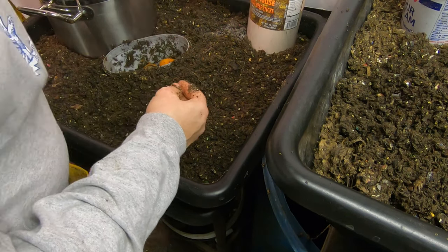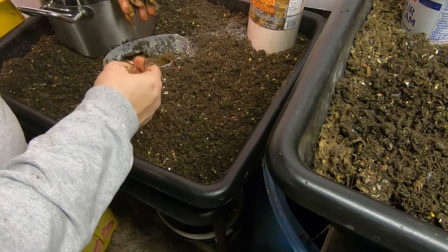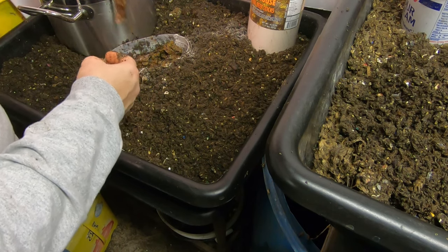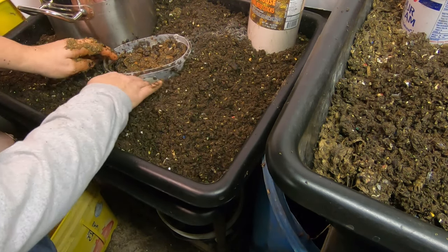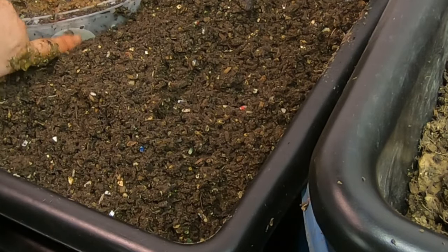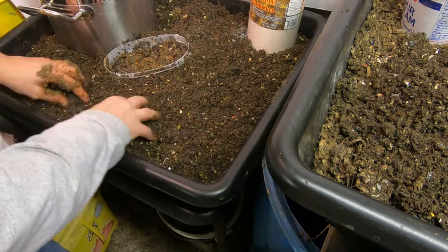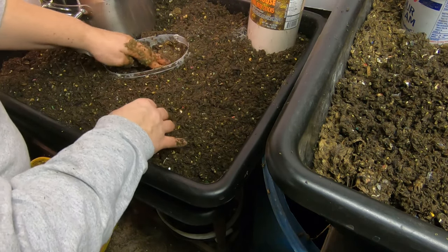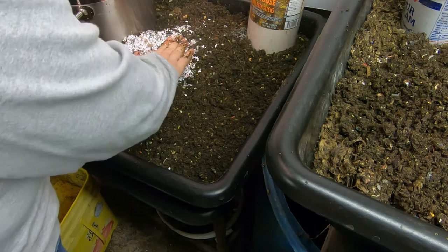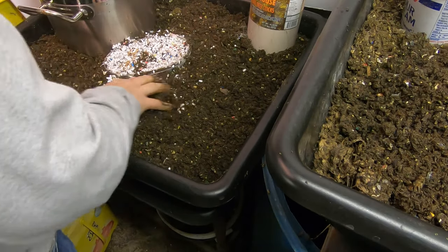Avocado pit. A little more dolomite just in case. And coffee — coffee filters. The holes start right there, so I'll just put it up there. Instead of mounding it on top, I'm just going to place it like that. Top it off with a little bit of paper. There we go. We'll check on that again in another week.